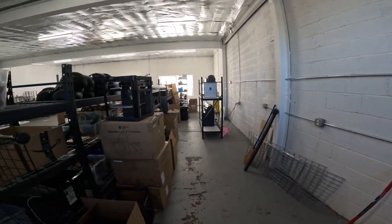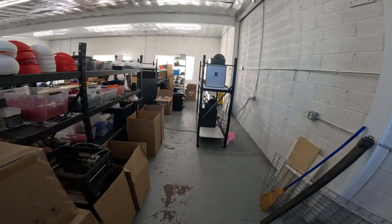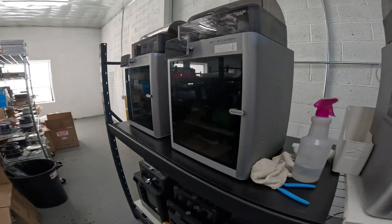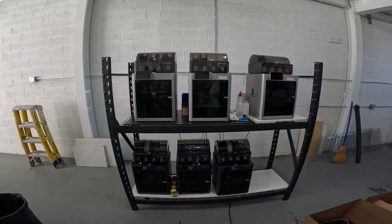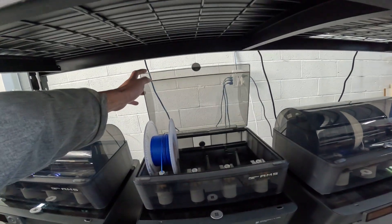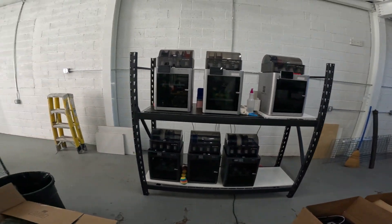I have one rack set up of printers here — these are all my printers with the AMS units. I have them spaced out like this so I can open up the AMS top without having any issues.